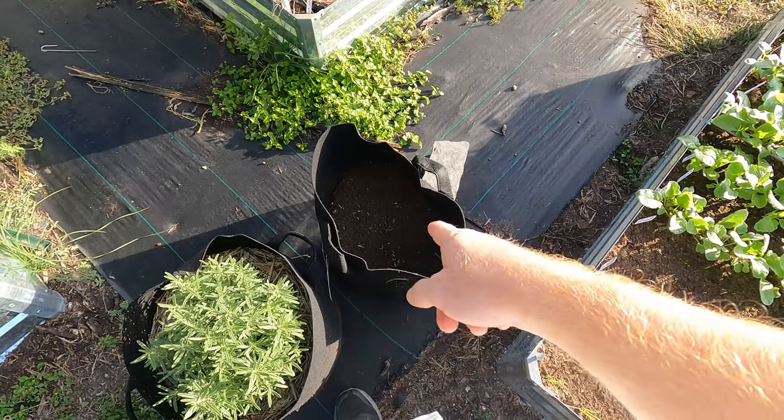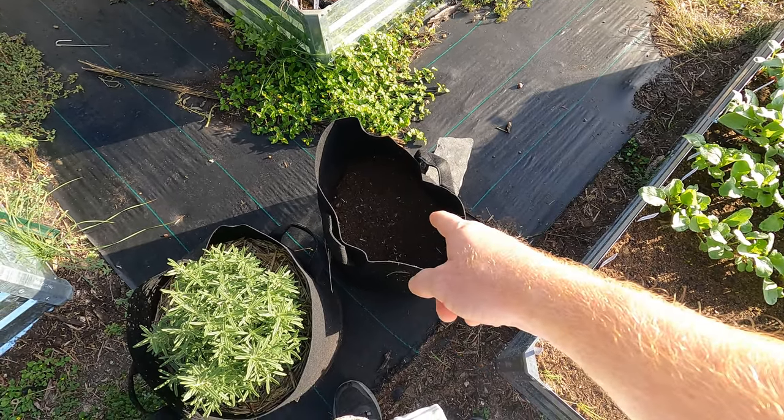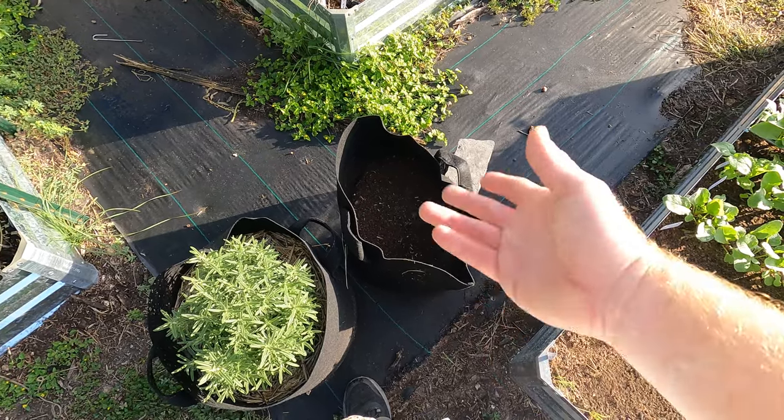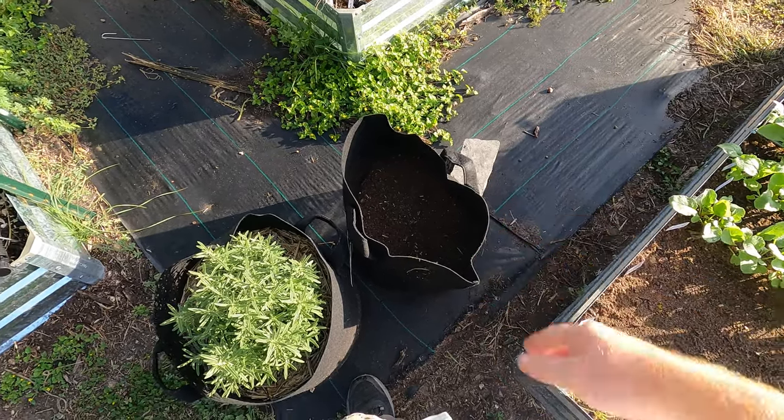I want to let you know that you want to keep this watered at all times, because that's what's going to help break down that poop from the chickens, compost it, and make it better for usage.